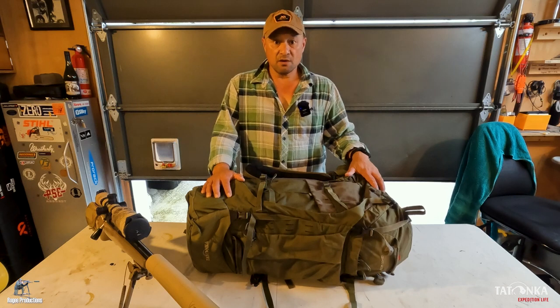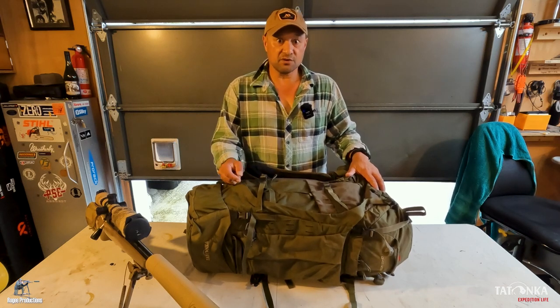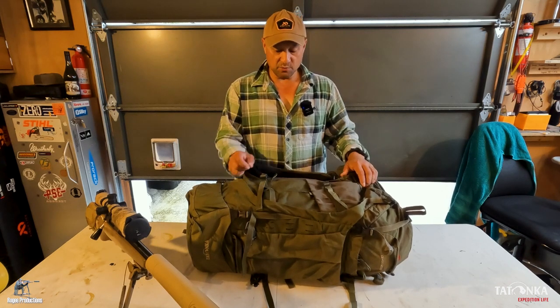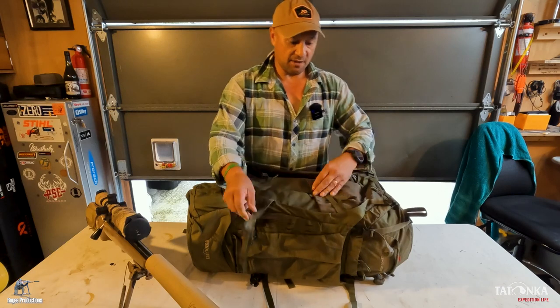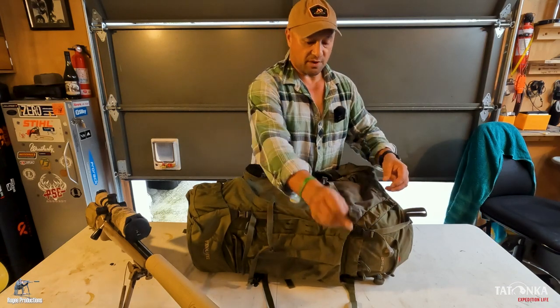A quick guide on how to attach a standard sporting rifle to the side of a Totonka Bison. This is my 5510. The three attachment points are two side straps here and here, and the third one is the rear flap G hook strap.